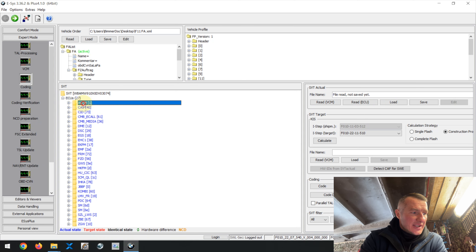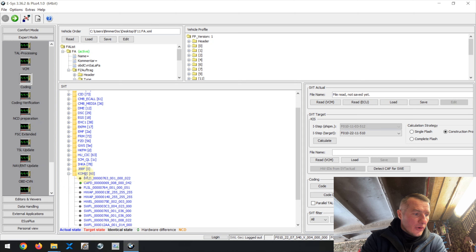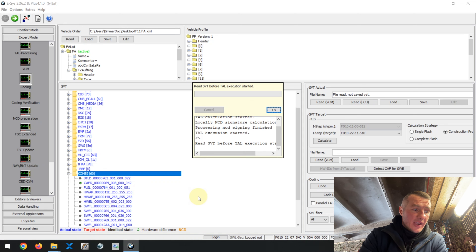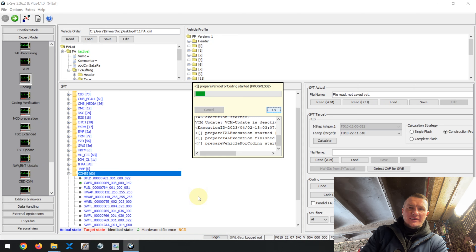One more tip: in addition to the ACSM ECU, some cars also require recoding the Combi or cluster ECU. Press Code again for that. After this, go back to the car — the errors will still be present at this stage. You need to run diagnostics again and erase the errors; only after that will all errors disappear.